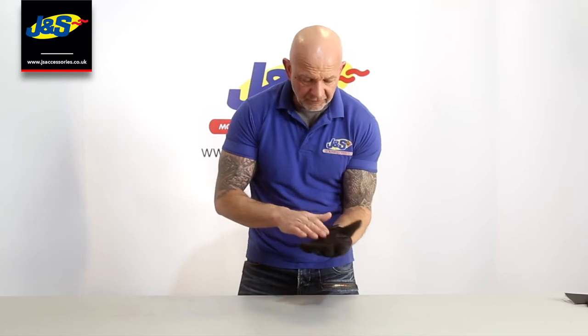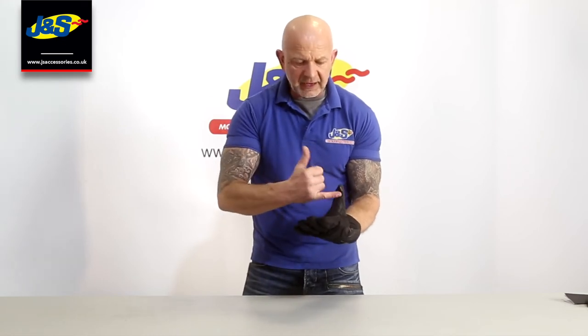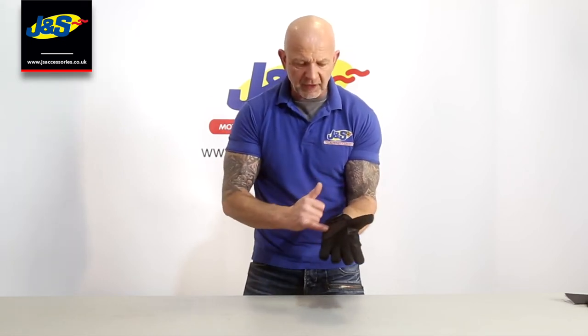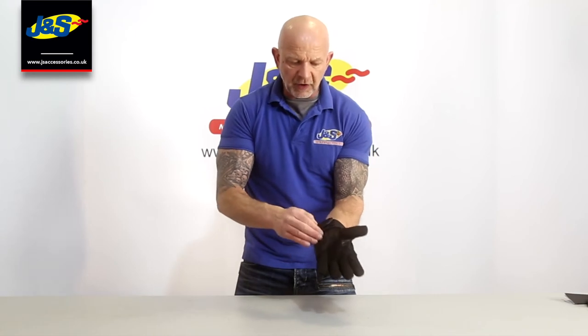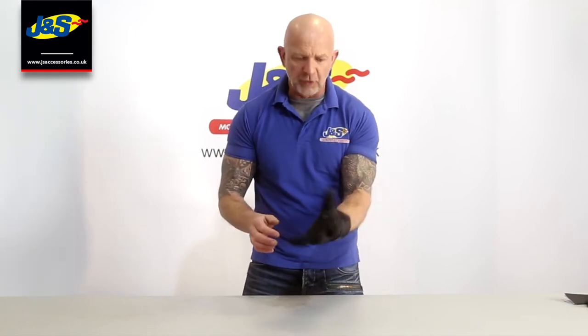Turning it over — there's a suede type finish material here on the palm, nice and thin, nice and grippy. And again some reinforcement from leather on the ball of your palm and around the thumb and forefinger for the grip on the bar.